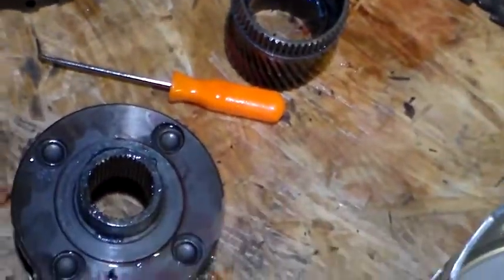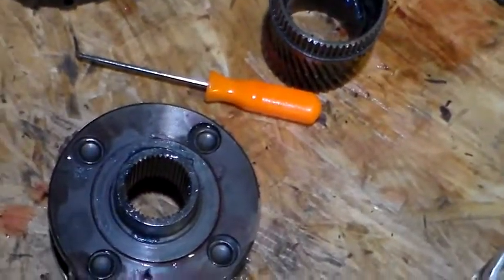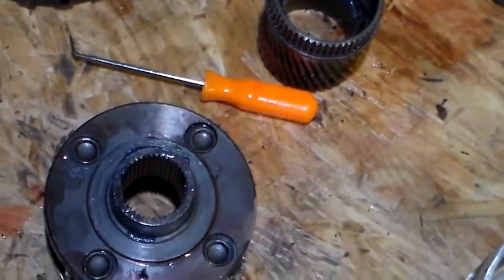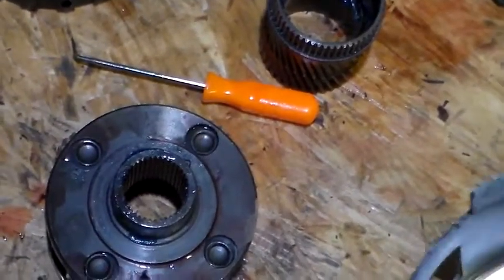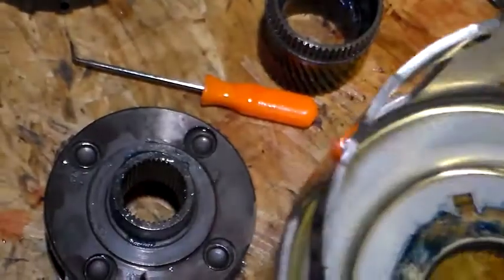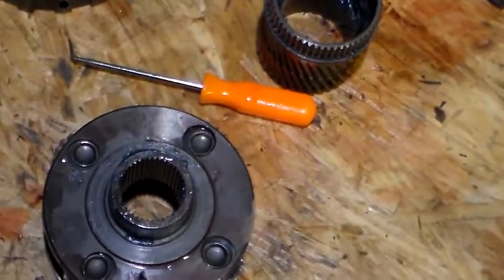I know I said it twice, but here's what I want you to know about it. The shaft — all these parts you've got to inspect. It's advisable that you use a new sun shell. This is a hardened sun shell off of eBay. I think it was like 45 bucks.